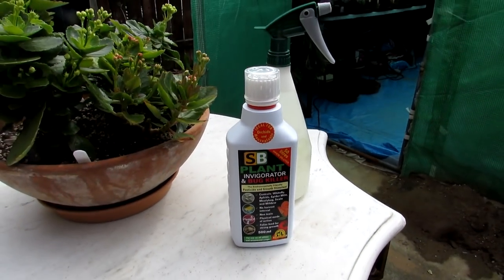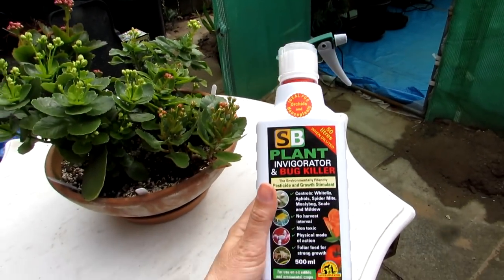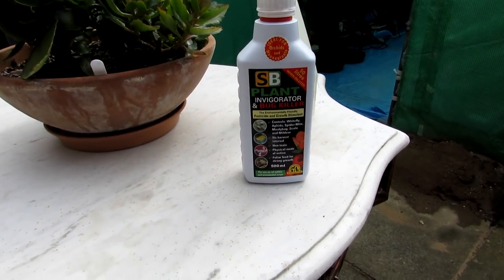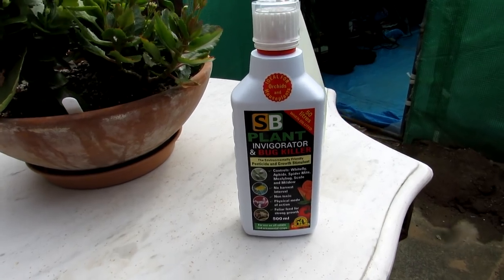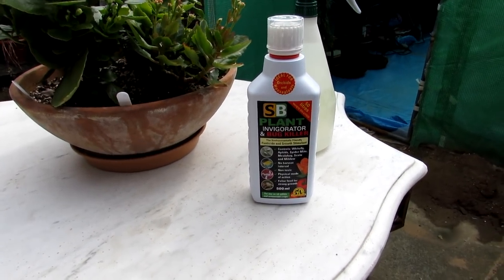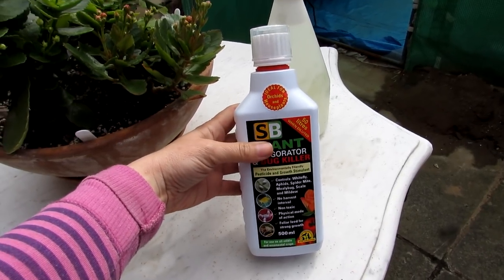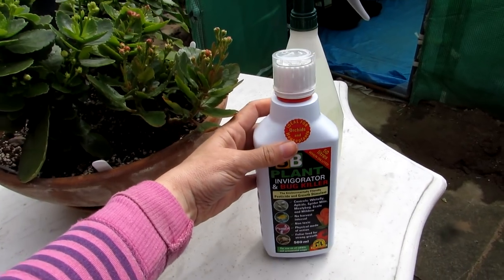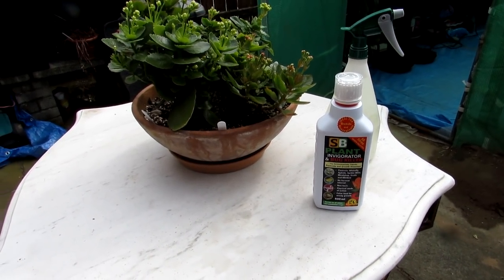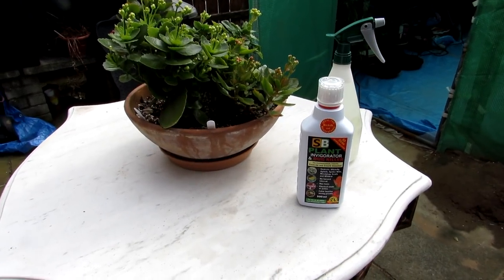I've never used SB Plant Invigorator before, and as I say this was recommended in the Cactus World magazine from the British Cactus and Succulent Society. I decided to go ahead and order it. People who do use it have said to me it's brilliant — they've noticed less mealybug and spider mite outbreaks, and also a lot of good growth on their plants because it's also a growth stimulant. It says it's ideal for orchids and houseplants. Me and Hansi also use Baby Bio and Maxi Crop to feed our cacti and succulents.